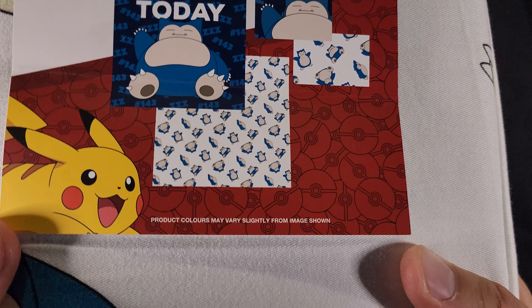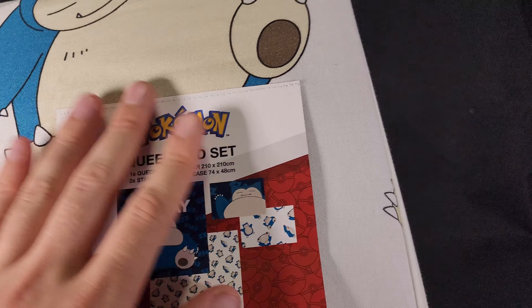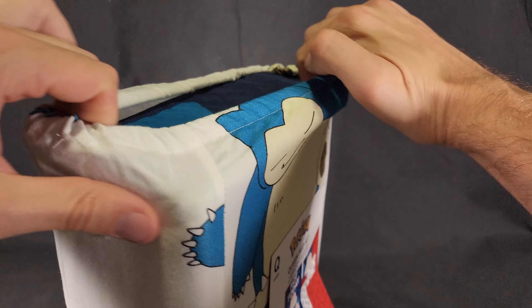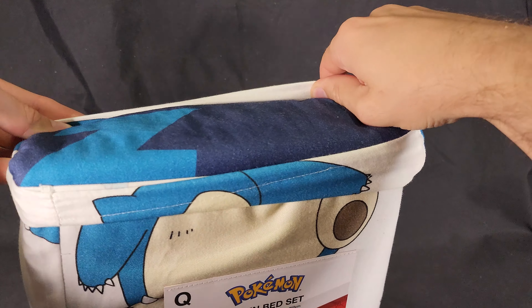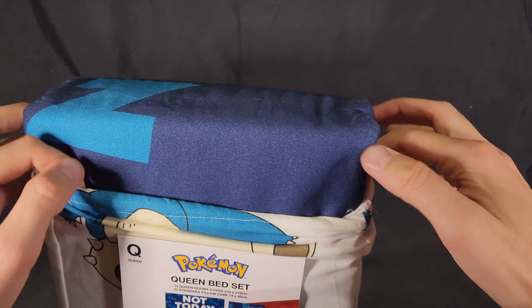Product colours may vary slightly from image shown — obviously there's a difference between a printed image and a cloth piece. All of their sets come inside these cool little cloth storage bag containers, which is awesome.